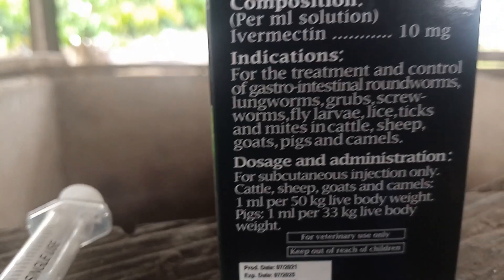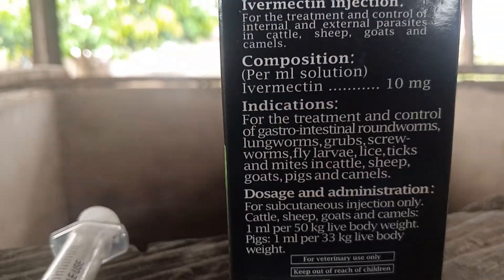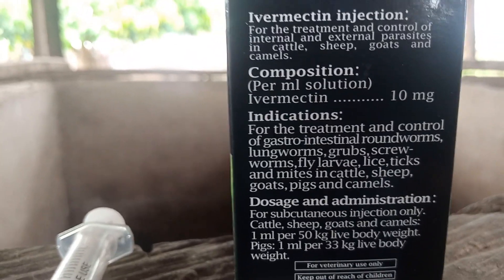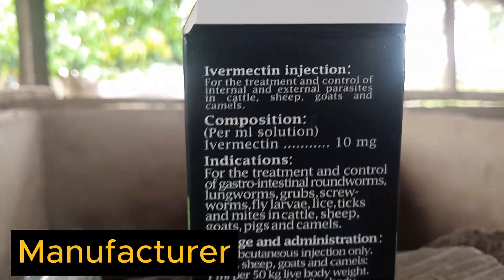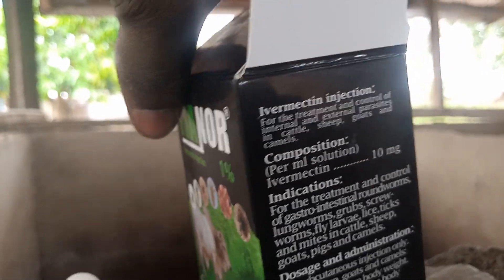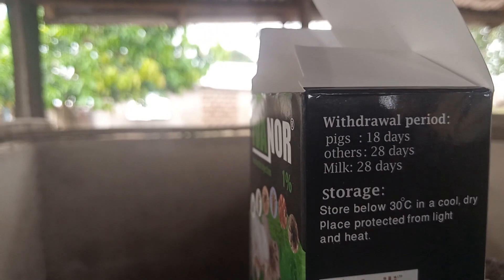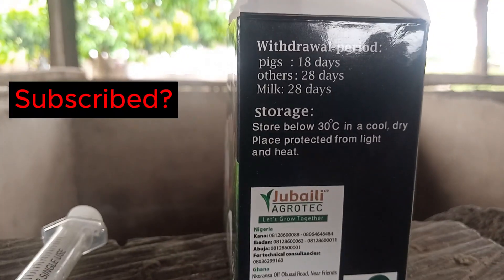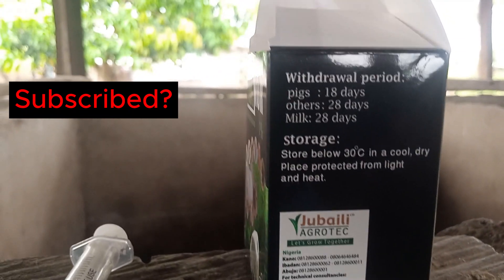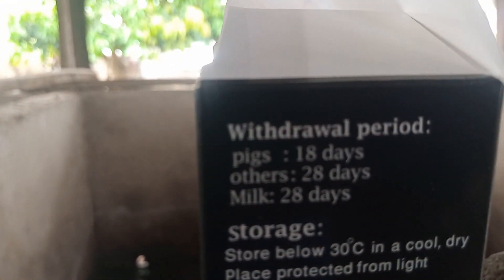You have to get everything right. I always say, if you buy the drugs, read through the manuals and follow the instructions as per the producer. If you go by 33 kilograms per body weight, you give one milliliter. But if it's been a long time since the last treatment, you have to repeat it a week after the first one.